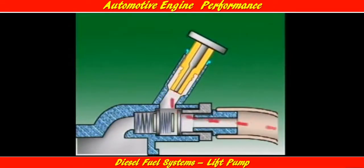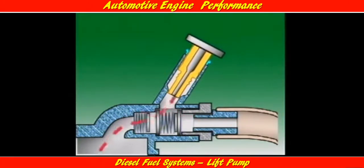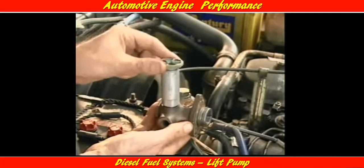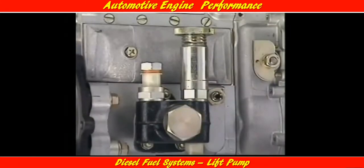Pulling the primer plunger increases chamber volume, which decreases the pressure in the chamber below that of atmospheric pressure. Fuel in the tank is then forced along the fuel lines, through the inlet check valve, and into the pumping chamber. Pushing the plunger into the barrel decreases the volume in the chamber, forcing fuel out through the outlet check valve. When the priming pump is not in use, the hand knob must be screwed closed. This stops fuel leaking out past the plunger and also stops air leaking into the priming plunger barrel.